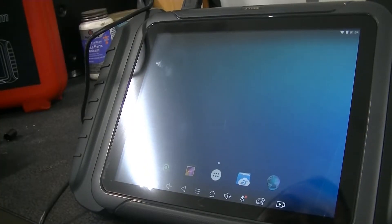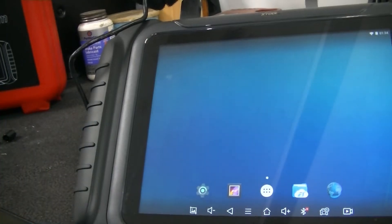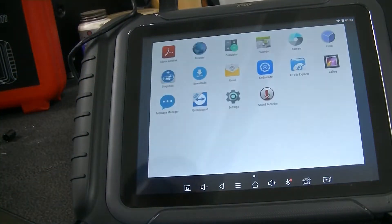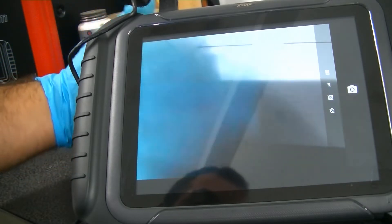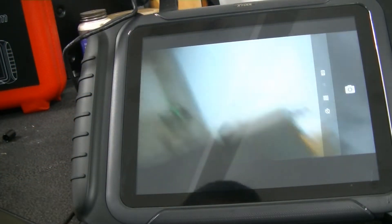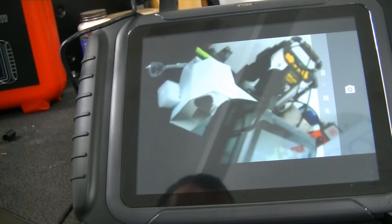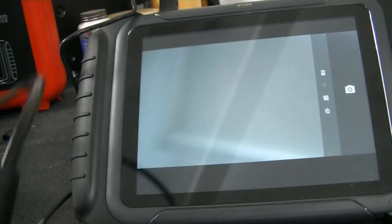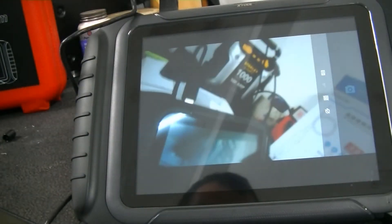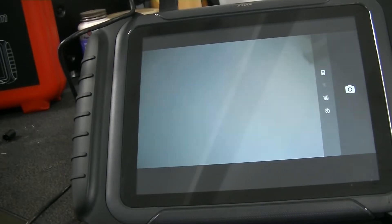Alright guys, so we went ahead and plugged in our borescope — it is now plugged in. This is going to be very simple to use. You're basically going to go to the home screen on your X-Tool scan tool and go to camera. Then you simply press this button here to change the interface. Right now we are on the rear-facing camera of the unit itself, but if you press this button, it will switch us over to the borescope camera. Now you can change the brightness of the light on the front of the camera with this knob here. And this button here will take a photo.